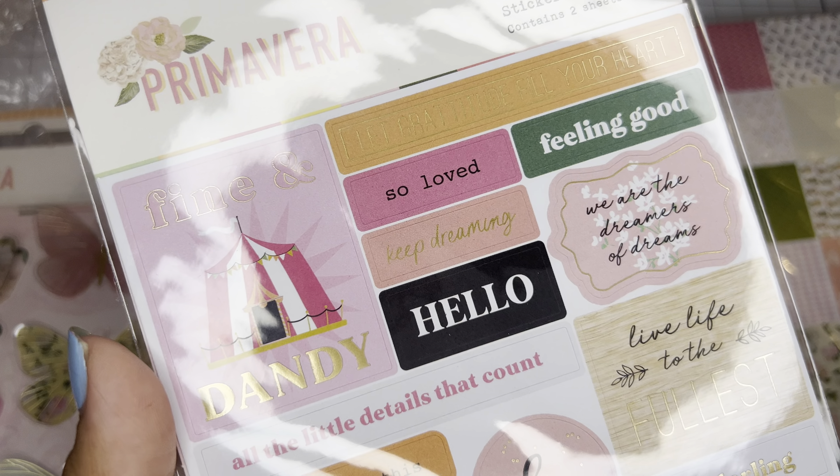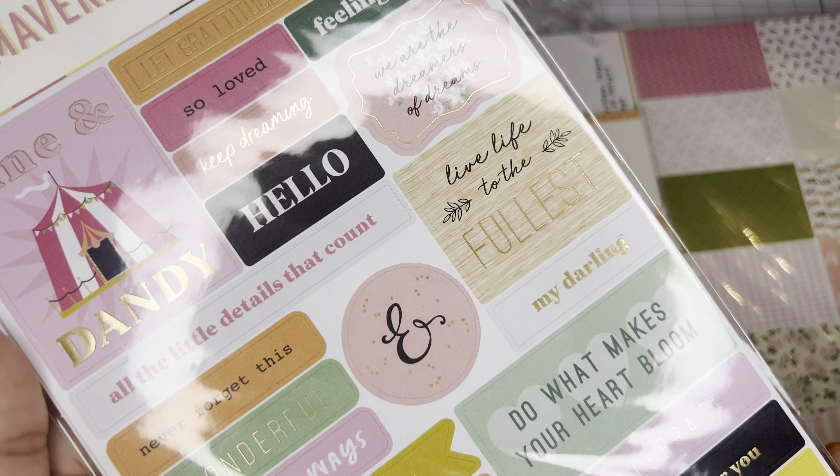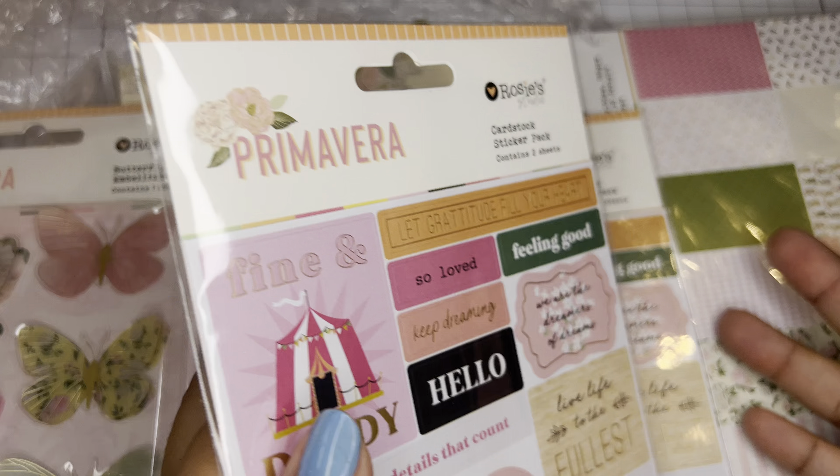Hey guys, welcome back to my channel. I have another unboxing for Rosie's Studio. I told you guys that I'm part of the creative club now, and I'll be working with them for some time. I picked out the Primavera collection.